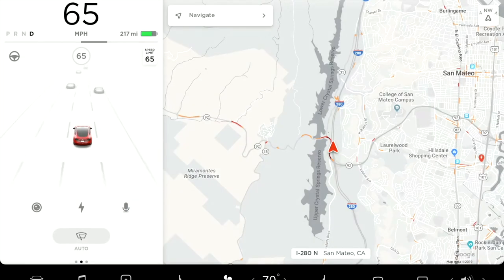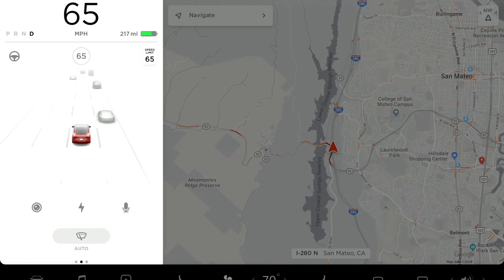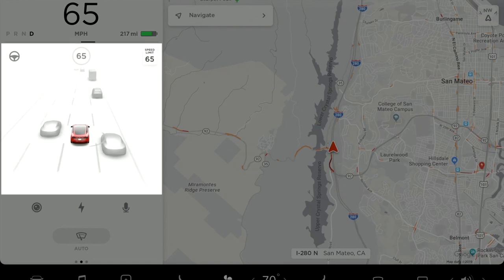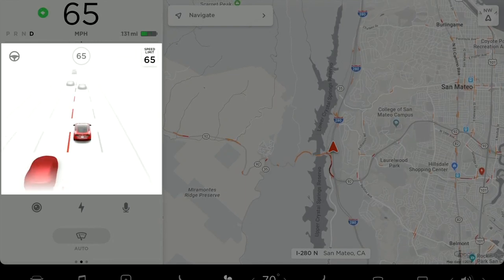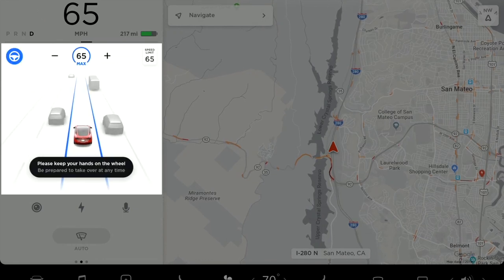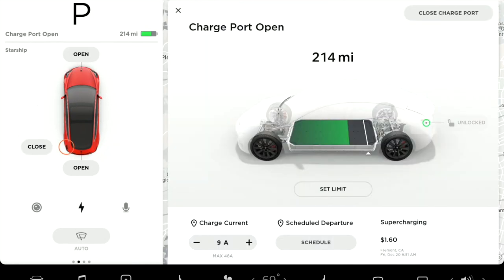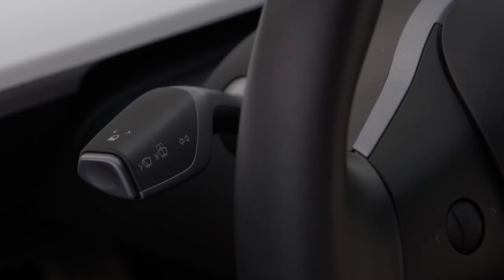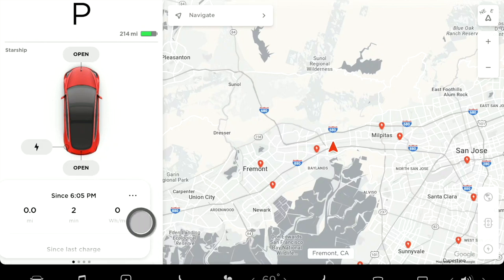The touchscreen works much like a smartphone — it displays and controls just about everything in your Tesla. The third of the screen closest to you presents the most important driving information: drive mode, current speed, and state of charge at the top, with the driving visualization below, animating your Tesla's perception of its surroundings and giving readouts for active safety features like blind spot monitoring. When in park, tap to open your trunks or charge port. Swipe left or right to toggle between cards, which contain additional features.